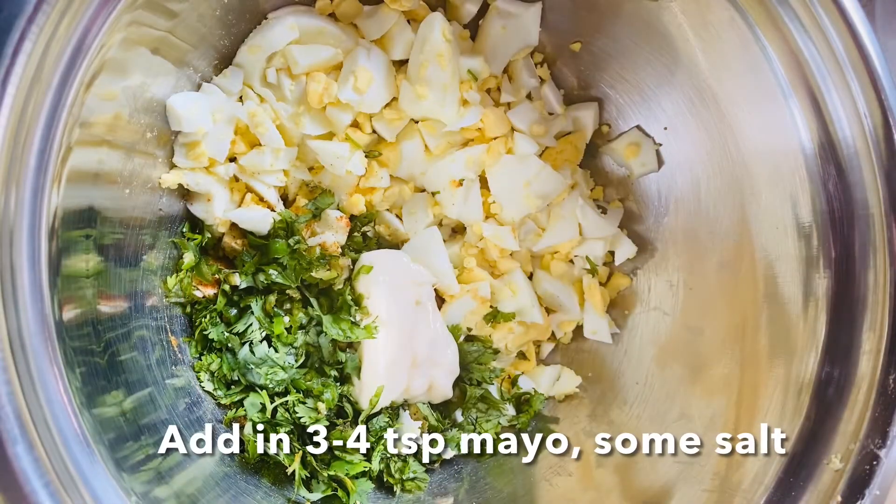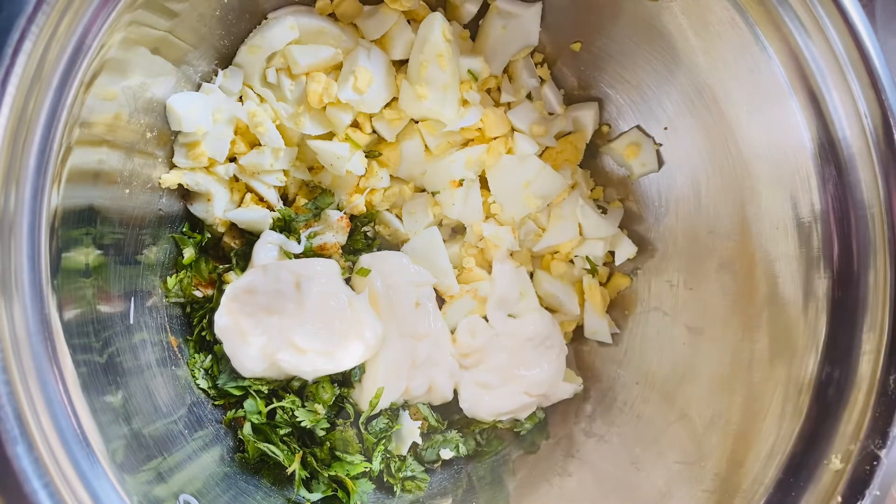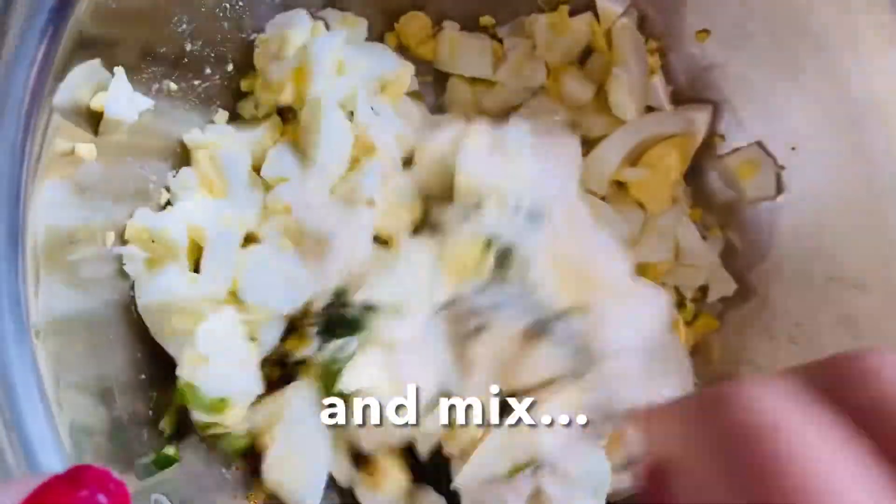Add in three to four teaspoons of mayonnaise, some salt, and mix until well combined.